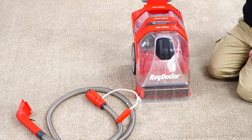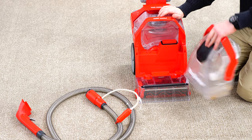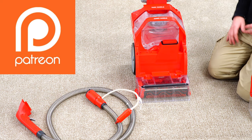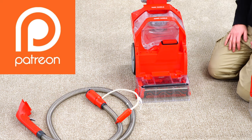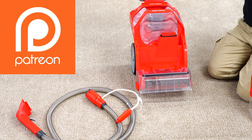As you know, carpet cleaners tend to be pretty heavy. We have a dirty water tank here — of course, this one has been used. I want to thank our Patreon supporters who made this happen. One of our local Patreon supporters loaned us this machine to the channel for us to use, so big thank you to them.